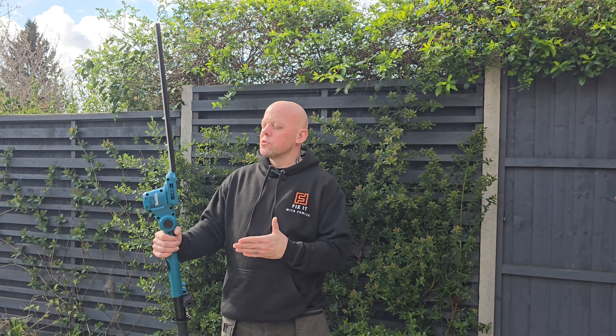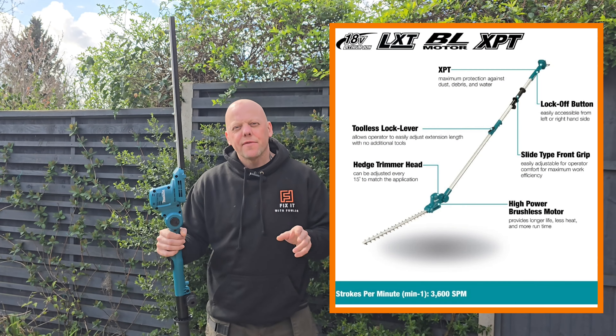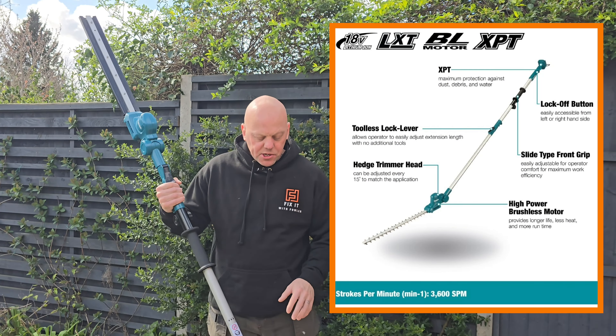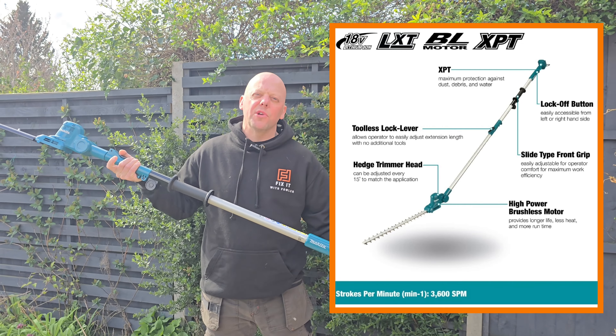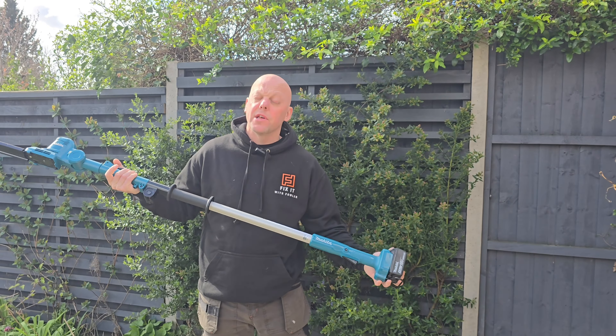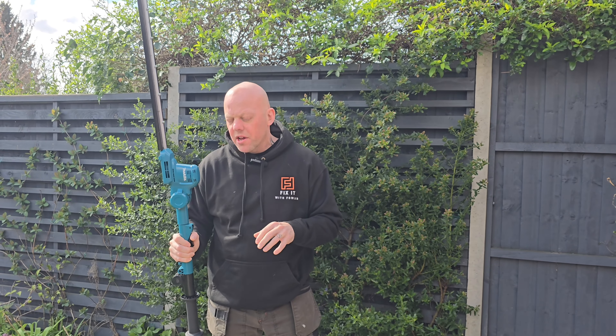There are a few reasons why I've chosen to go for one of these Makita pole hedge trimmers. The first reason is obviously this is battery powered. I've got a lot of Makita equipment and these batteries are universal — you can fit them on any Makita tool, so that's a real advantage for me.